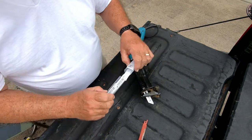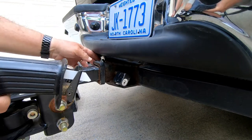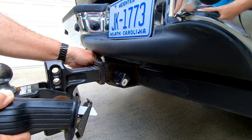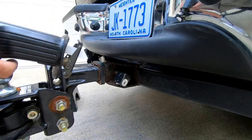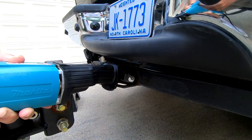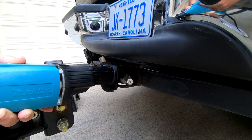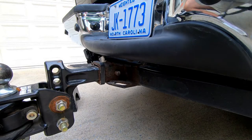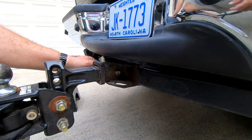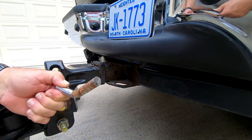Alright, so here we go. Okay. There we go. That wasn't hard at all. So I'll pull this one out and get ready to get the new one. There's where I cut it. Pretty easy with that blade.